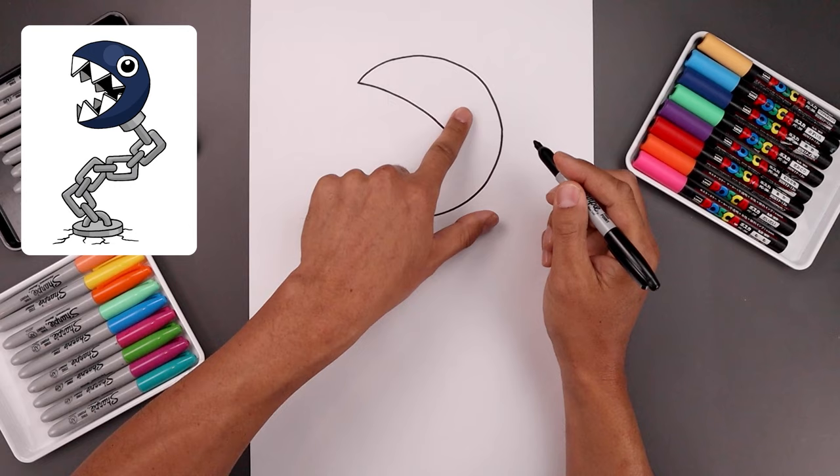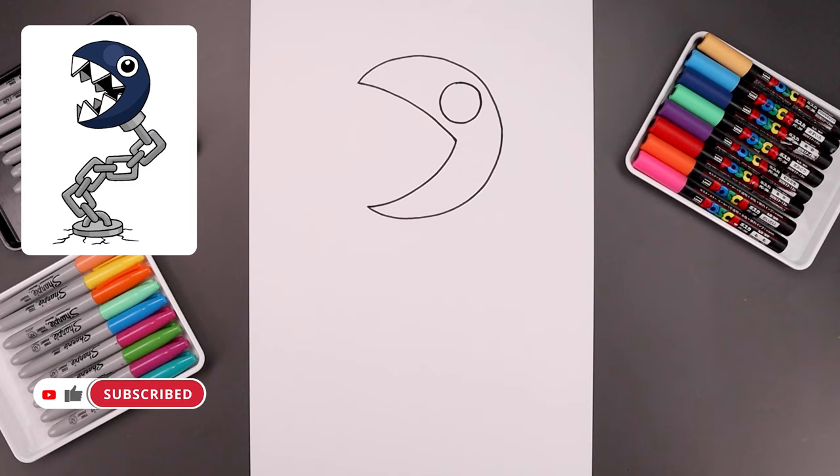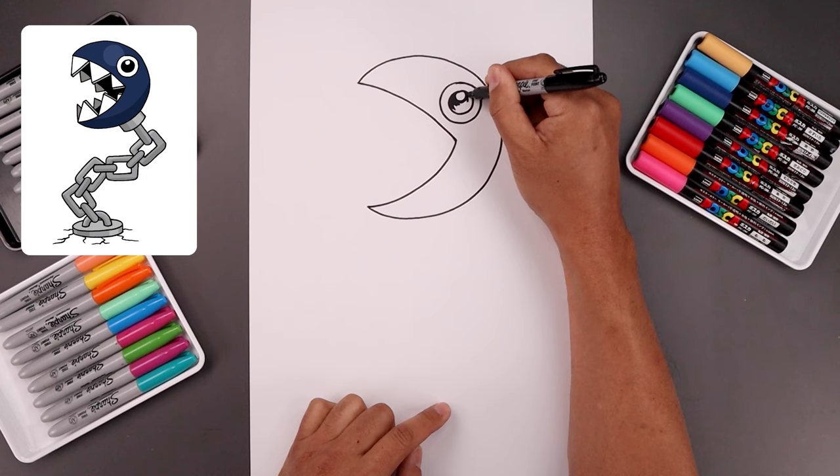Now in this area we're going to draw a circle for the eye, starting from the very top all the way around and then back up. Let's draw a smaller circle in the center of the eye for the pupil. Let's add a smaller circle along the top for a highlight, and then we'll fill the bottom of the pupil in black.